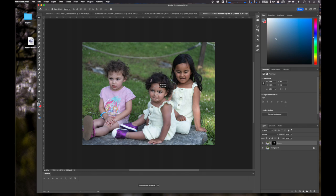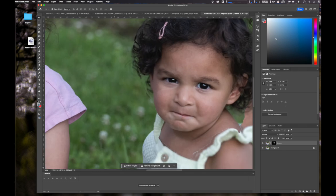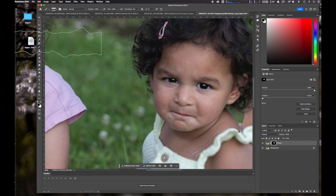Here I just move the head into position to make sure that it's in the right place. And now I zoom in, and you'll see that there are edges around the area that I copied in — you can see the little lines.